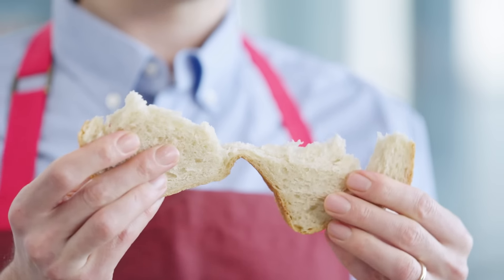We here at ATK didn't invent no-knead bread. That credit goes to Jim Leahy of the Sullivan Street Bakery in New York. In 2008, Kenji Lopez-Alt developed a version of this recipe and we've been testing it and tweaking it ever since.